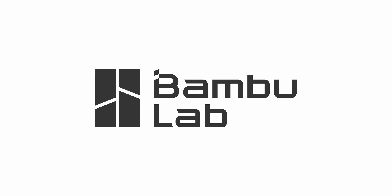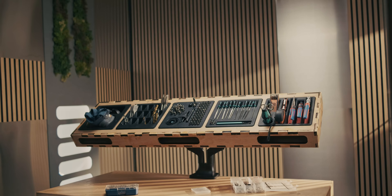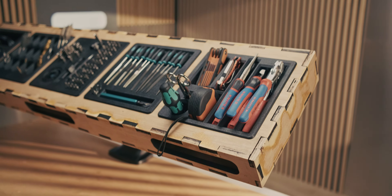This video was sponsored by BambiLab. So about two weeks ago, we built the project panel, which is basically this slate of wood on monitor arms with a bunch of 3D prints and inserts on there, and a lot of the tools that I would use for a 3D print project or a reverse engineering project.